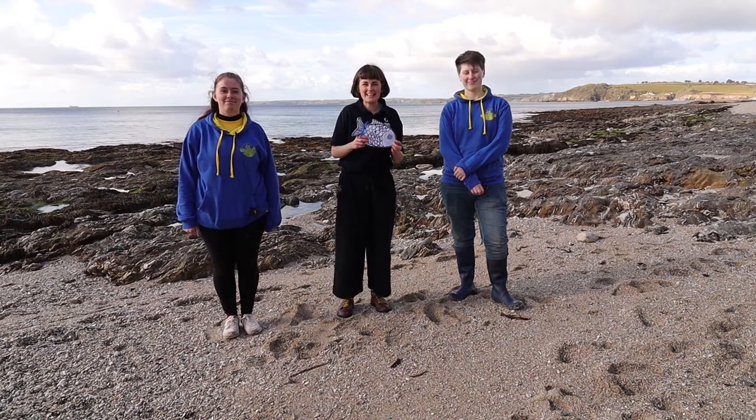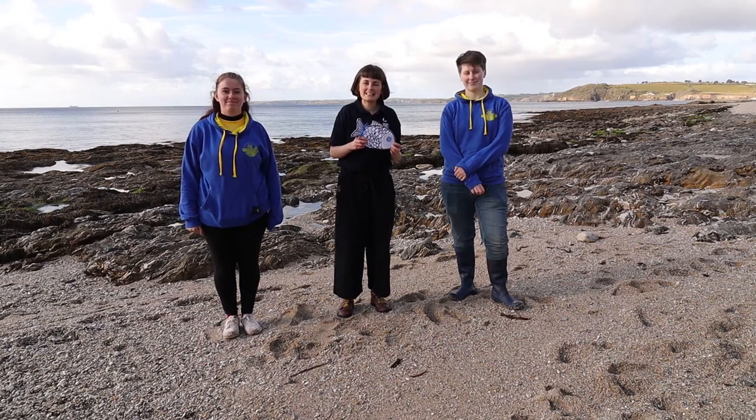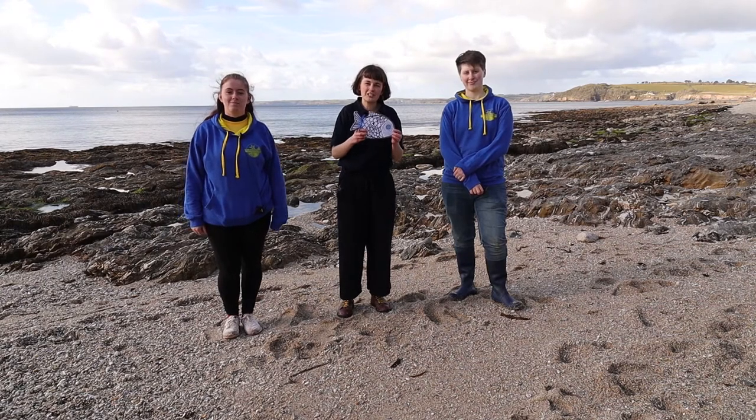Hey everyone, welcome to Make and Take. Today I'm joined by Izzy and Tiffany from the Rockpool Project and we'll be exploring how you can record your adventures in your fish sketchbook.